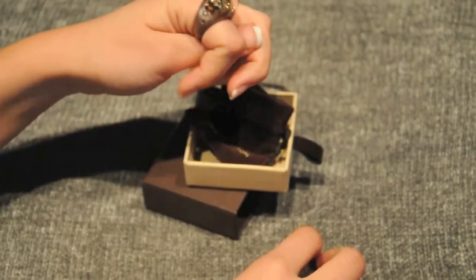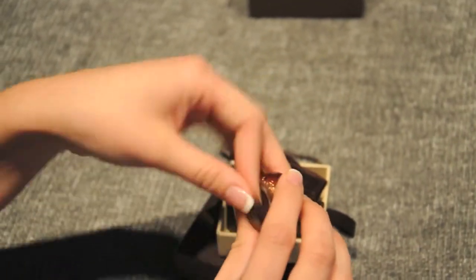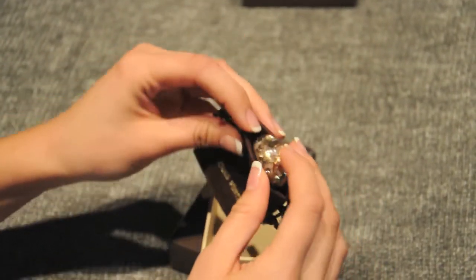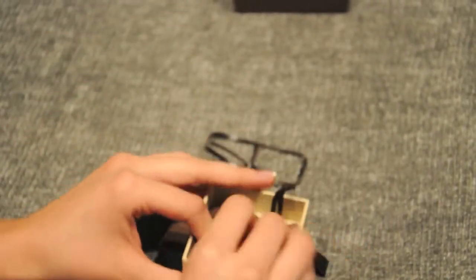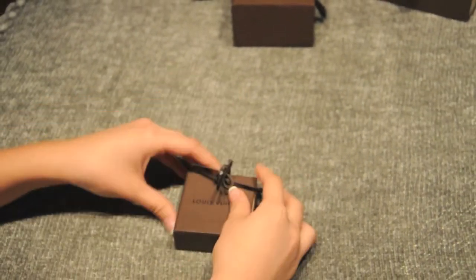It stands out a lot, and you can usually wear it with like anything. This color is a really, really nice color to get. It also comes in like black and pink and clear, different colors. Usually when I'm not wearing it, I just store it in the dust bag, and then I store it inside the box so it keeps it protected.